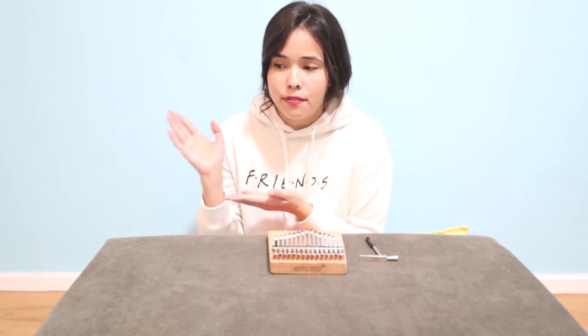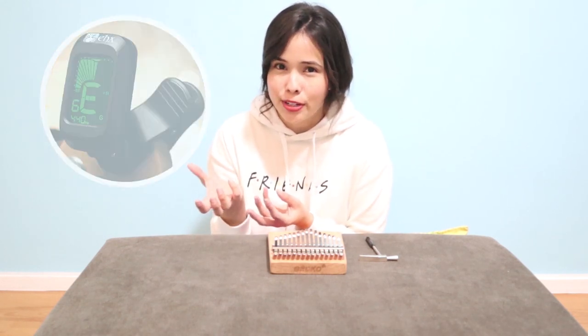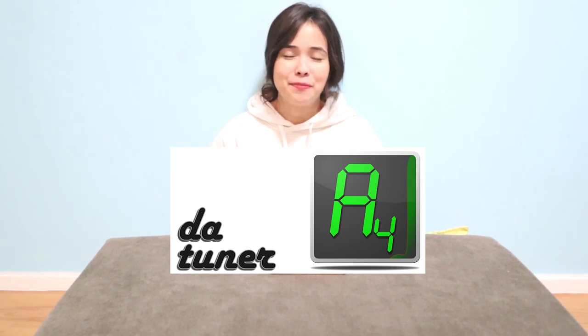You could either have a device, the actual physical tuner, or you can also use an app on your phone. The app that I am using is called 'The Tuner' — yeah, it's a very cool name.